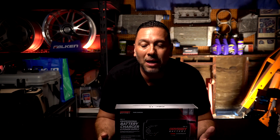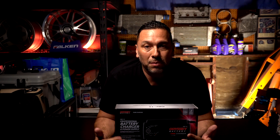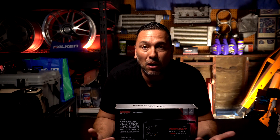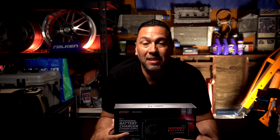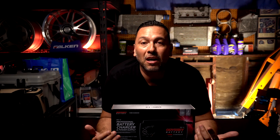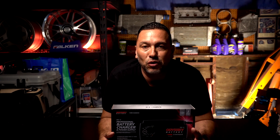Today we're going to do an unboxing — I'm just going to open it up, show it to you guys, and read through some of the key features. I'll put all the data and information in the description below. You can't get this just yet, but they will be offering it soon, so keep an eye out on Odyssey's website. I'll put their website information below in the description as well.